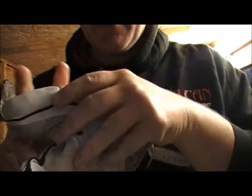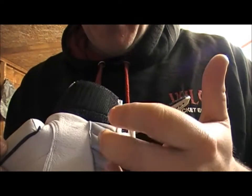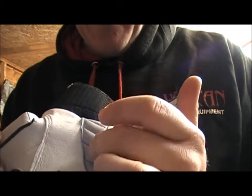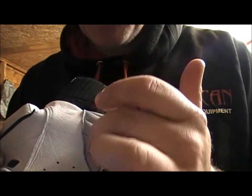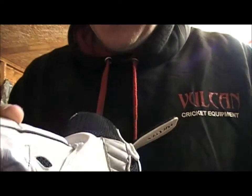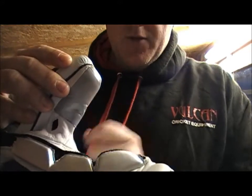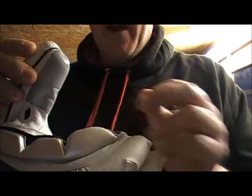Going back to the palm, basically where you grip the bat there, that's a wear patch. A lot of batsmen find their gloves tend to wear out there. Same with the thumb — there's an added piece of leather there to obviously aid the wear.